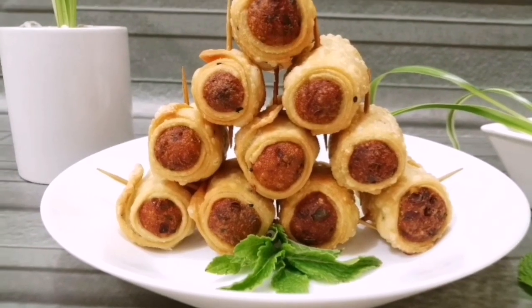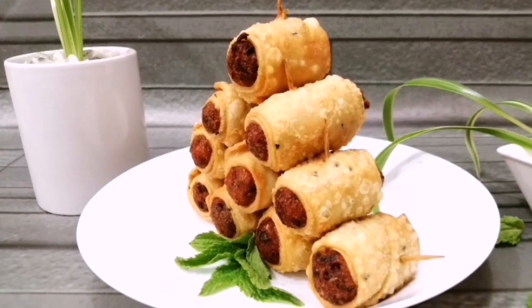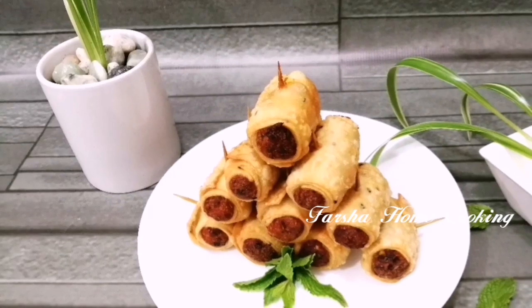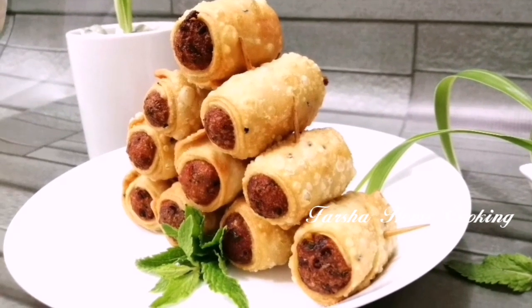Hello! Welcome back to my channel! Today we are going to make a roll sandwich and taste some snacks. If you want to subscribe to our channel, please click on the subscribe button.